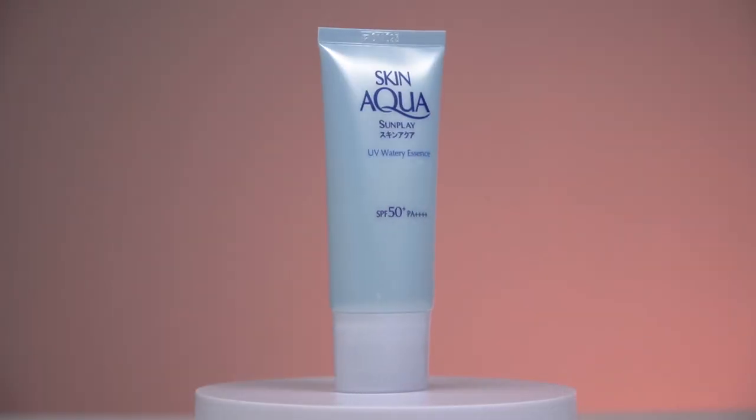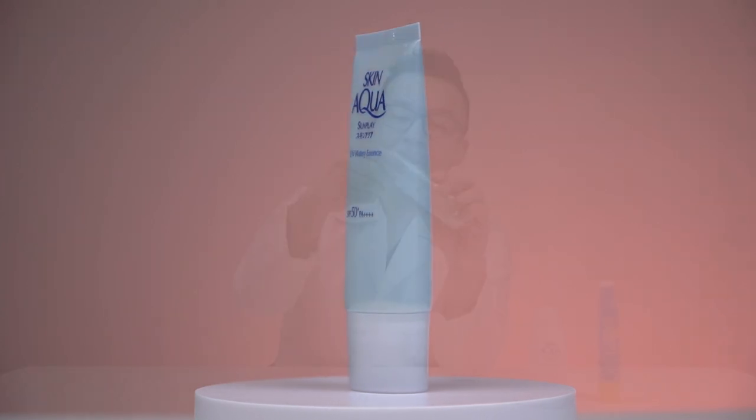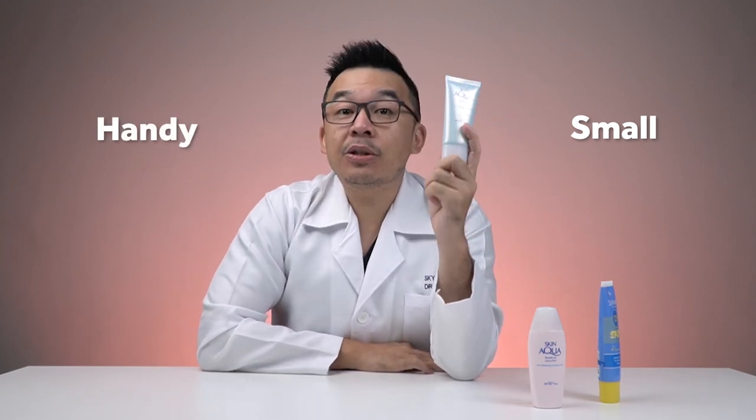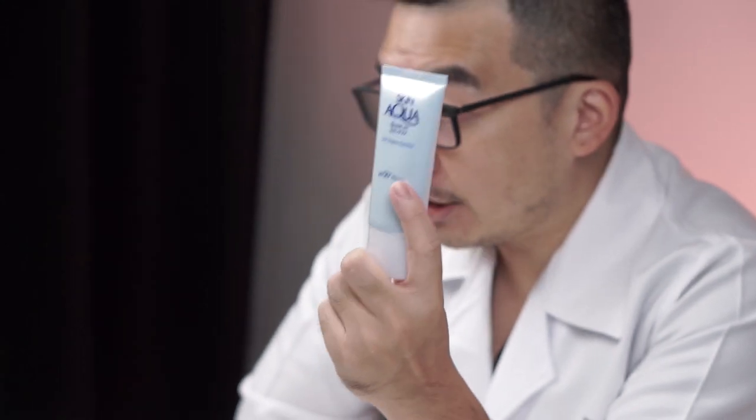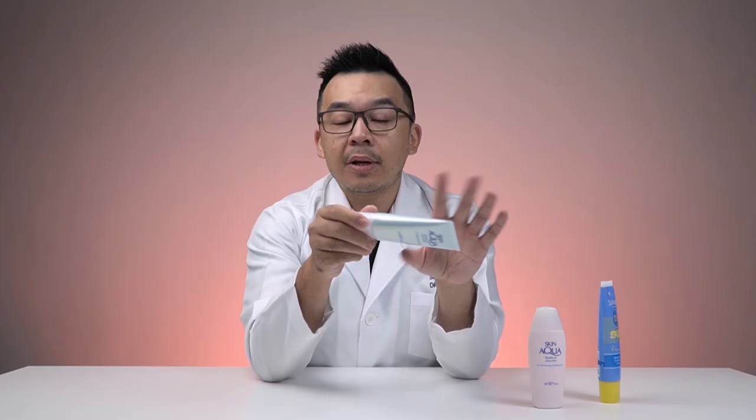The first sunscreen we'll review today is the Skin Aqua Sunplay UV Watery Essence SPF 50 PA 4+. Packaging-wise, it's small — it's actually quite handy. It's 50 grams and even though it looks pretty small, it fits nicely in most of your small bags.